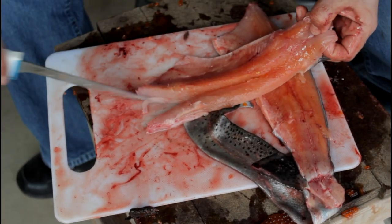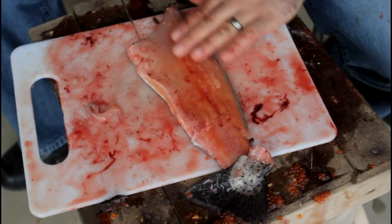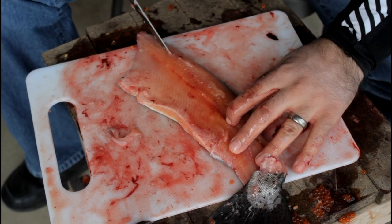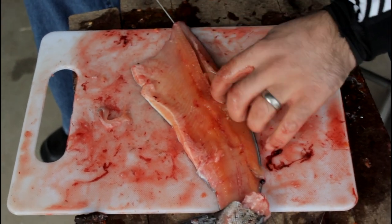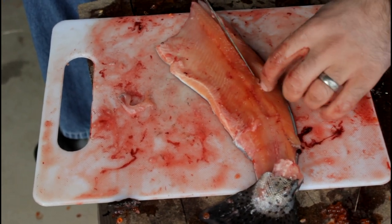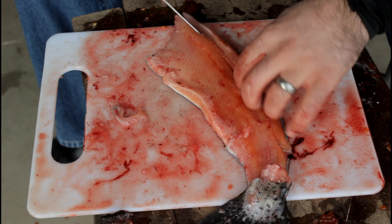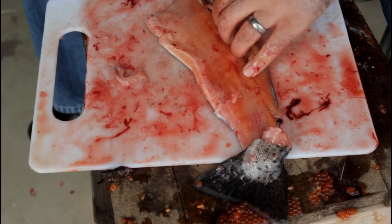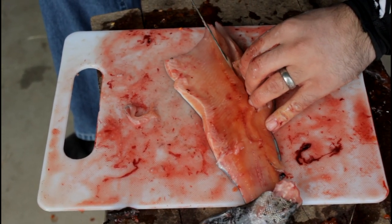There's a nice rainbow trout fillet. Drop that in the jar. Now go to the other side — cut this skin off so you can see what's going on. Same thing again: run your fingers back, start on the top side of that bone, and just work your way down. You can hear the knife grinding along those bones — you don't want to cut through them, just let the knife follow the bones down to the skin.